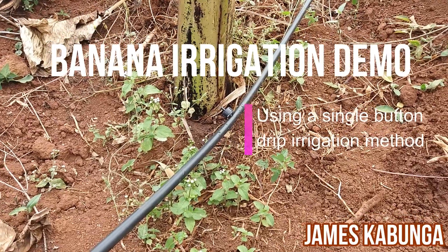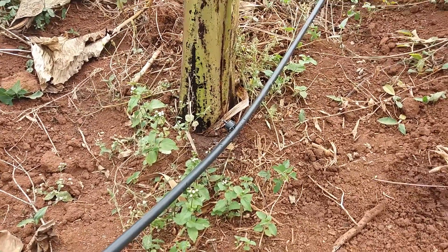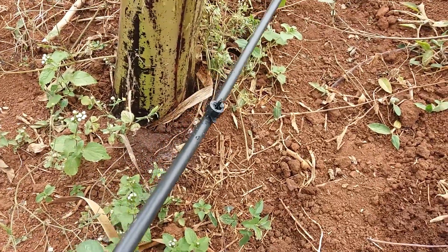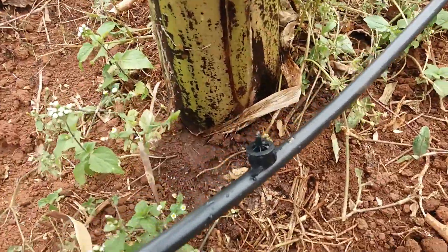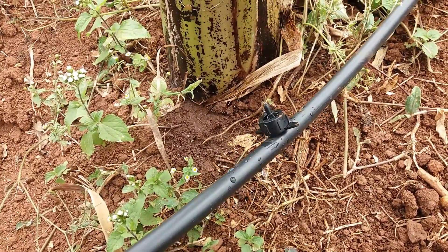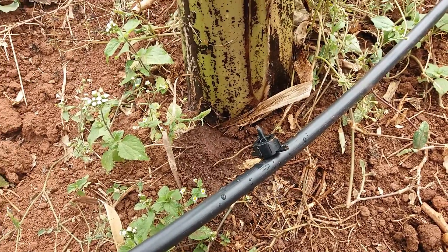This is the button drip irrigation system for bananas. This is our blank tube — we punch holes wherever there is a plant and we put in this button or dripper, also called an emitter. This particular emitter gives four liters per hour, but there are other emitters that give up to eight liters per hour.